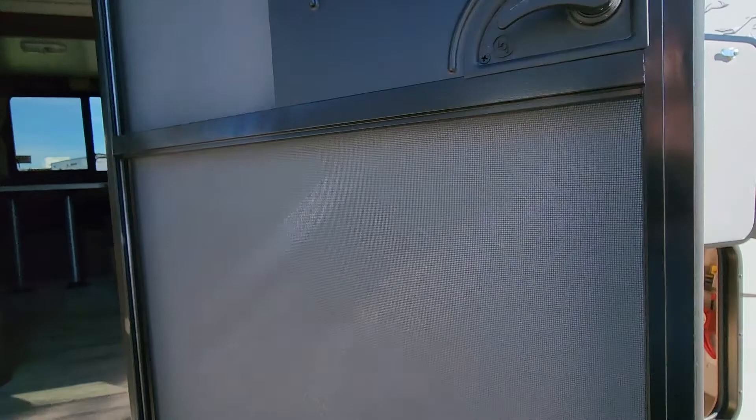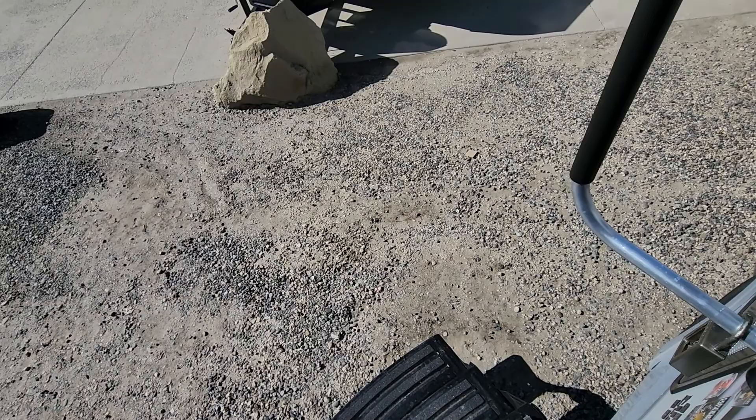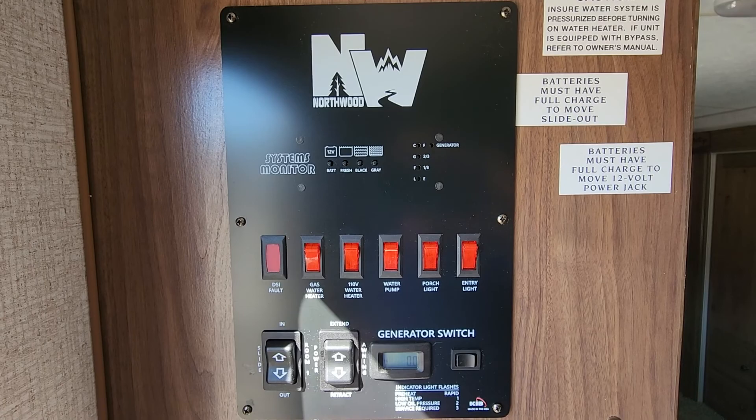You get your toe sweep right there so you can sweep everything out without a dustpan. On this one your function center is all up in one area — from your generator, to your slide controls, to your awnings, hot water heaters, everything all in one area. It's up and out of the way so kids can't get to it and press buttons they don't need to be pressing. You can have an awning light located right there. Individual light switches on each light throughout the coach, but you do have a master switch too.